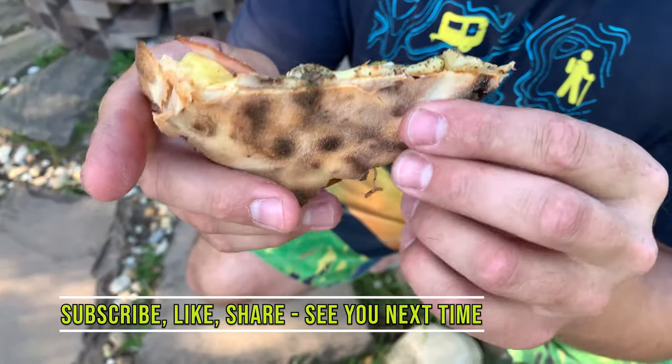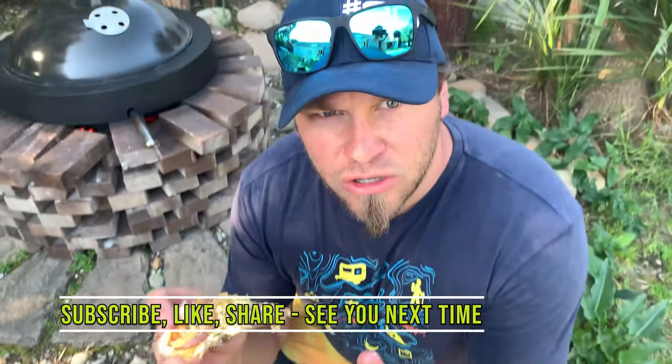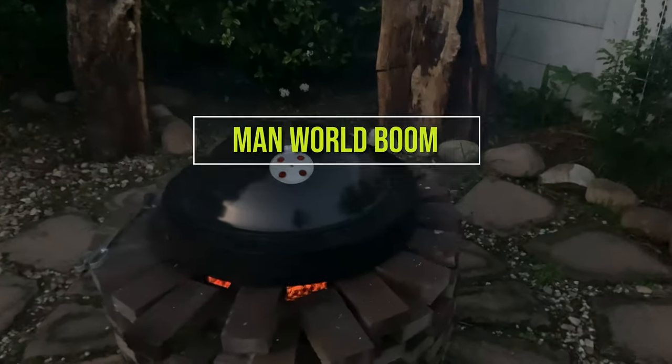Have a look at this and have a look at the underside - beautifully nice and crisp. It is literally as good or probably better than any restaurant pizza I've come across.